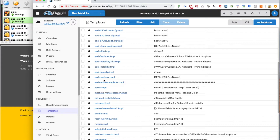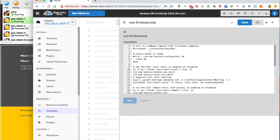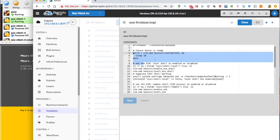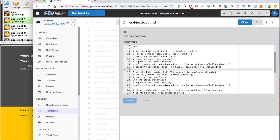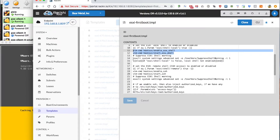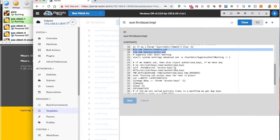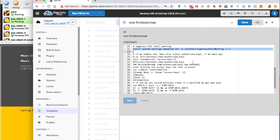If we take a look at the ESXi first boot template, we'll see that on first boot we're going to sleep for a few minutes or seconds and let the host service hostd come up successfully. Looking at those parameters we saw earlier — ESXi shell local — if that's set, we're going to run the vim command to set the shell and then suppress shell warning messages. And if we do the SSH remote shell as well, we'll enable SSH and similarly suppress the warning on that.